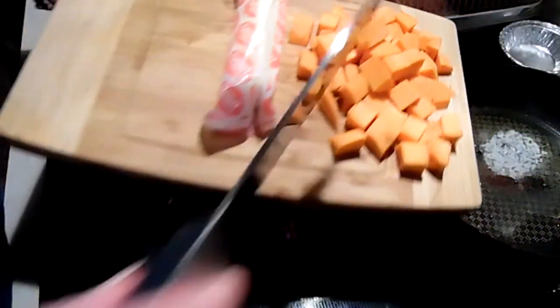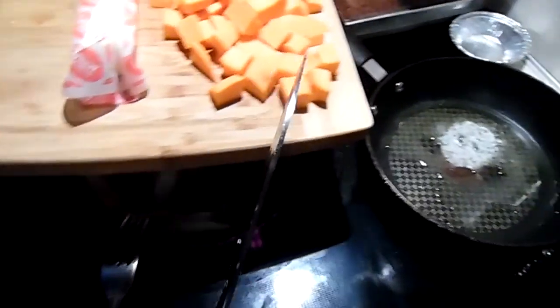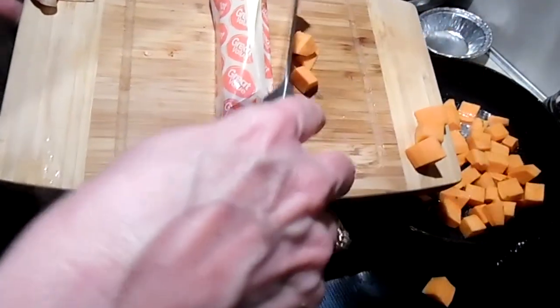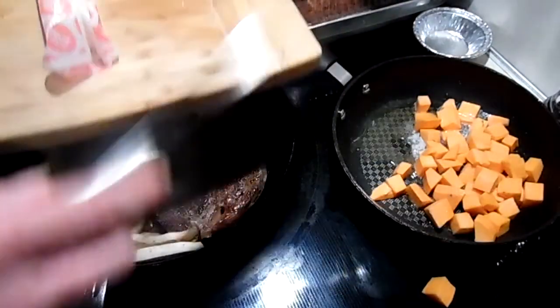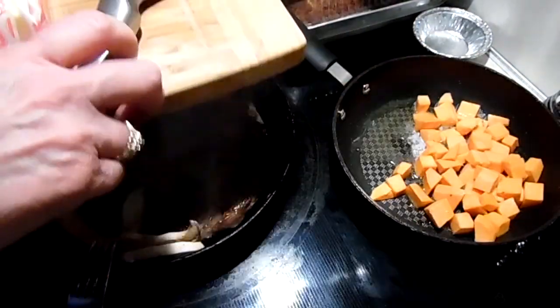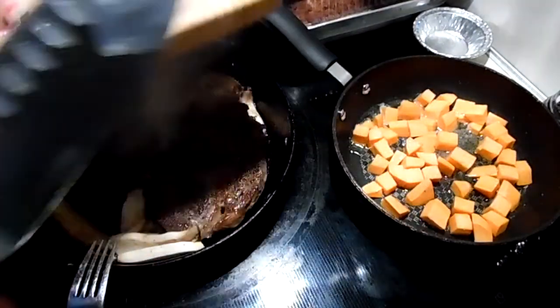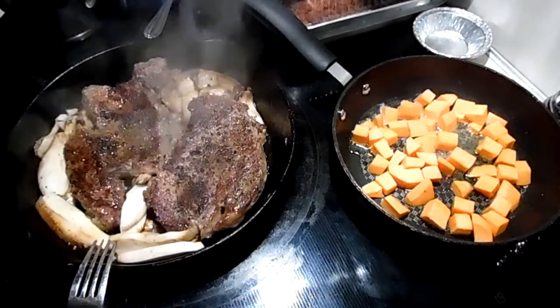So now we are going to add our sweet potato, preferably in the pan, and just stir those about until they're tender.